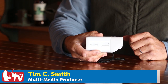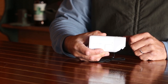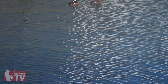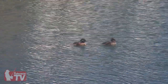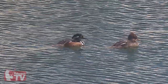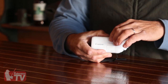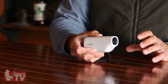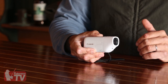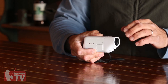This is the Canon PowerShot Zoom. It's a 1.2 megapixel camera with a focal length of 100 to 400 — that's a 35mm equivalent — and a digital zoom of 800. It shoots HD video and JPEG pictures, and it has optical stabilization and a really nice color high-res viewfinder. You can send images and video through Wi-Fi or Bluetooth to your phone.